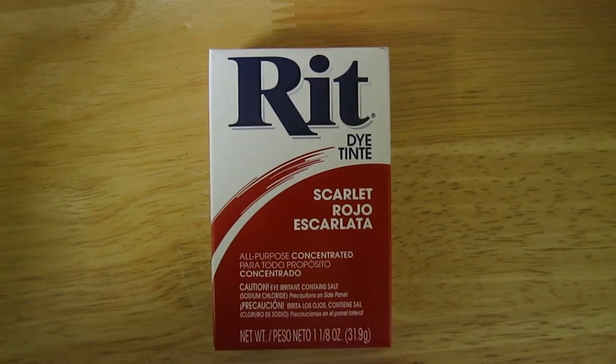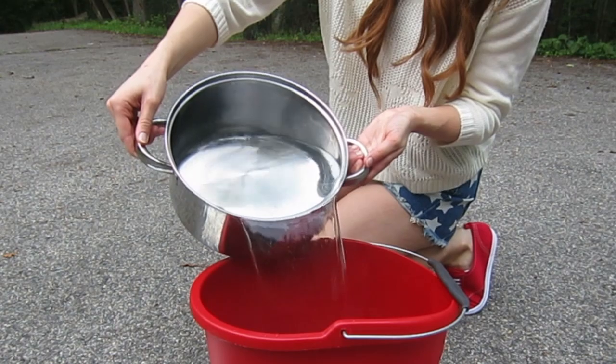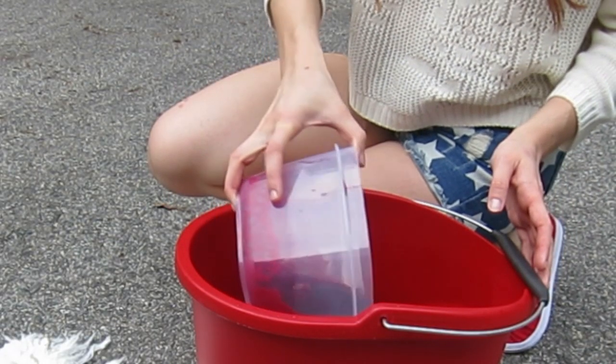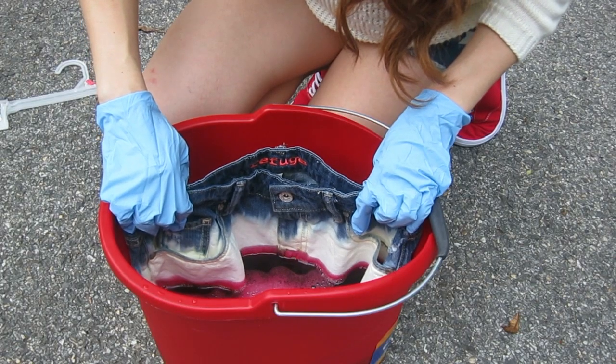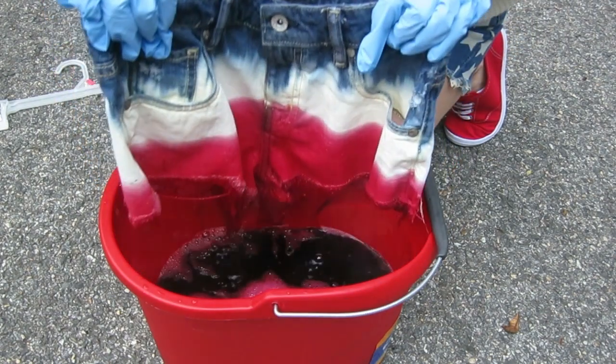Mix it all together. I used RIT dye. Make sure the dye is completely mixed before you use it. I'm pouring the hot water into the bucket, then the dye — make sure you mix it. And now I'm just dipping my shorts into the water and the dye.